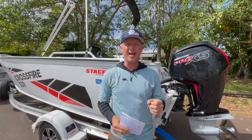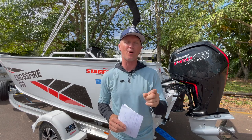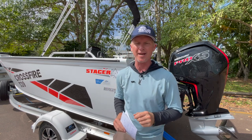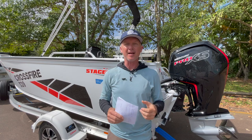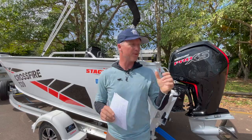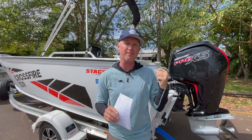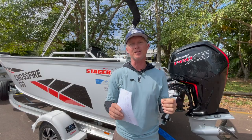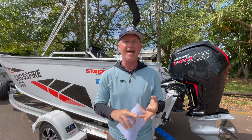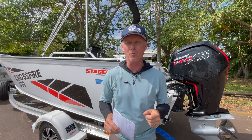So there you go - there's the Precision Marine version. The NT Pack Stacer Crossfire 539 paired with the Mercury 115 Pro XS out on the water. Precision Marine are pretty good at working out exactly the right outboard for each boat model. This boat is rated to 140 horsepower, but the guys choose to put the 115 Pro XS on the back. Why? Because it offers one, a cheaper purchase price; two, nearly 40 kilos less weight; and three, a great power to weight ratio.